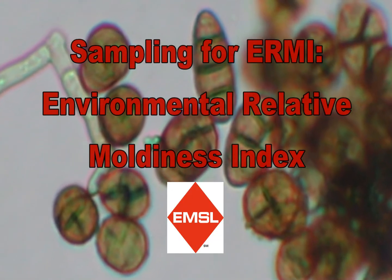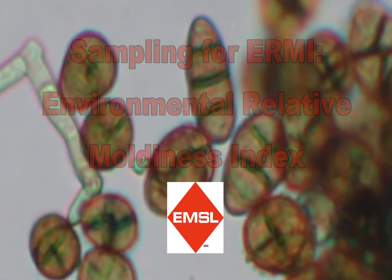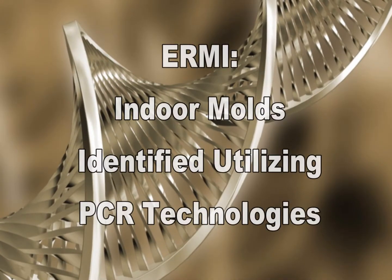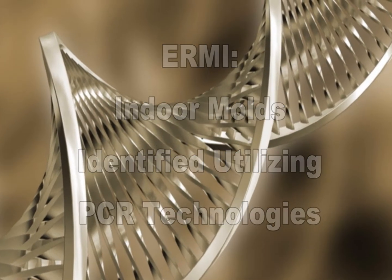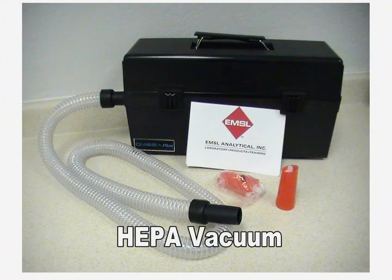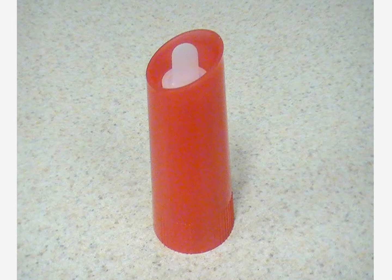Welcome to EMSL's product videos. Sampling for ERMI. To sample for the Environmental Relative Moldiness Index, you will need a HEPA vacuum with round hose connection and an ERMI cartridge for each sample to be taken.